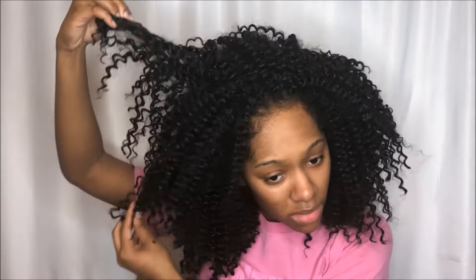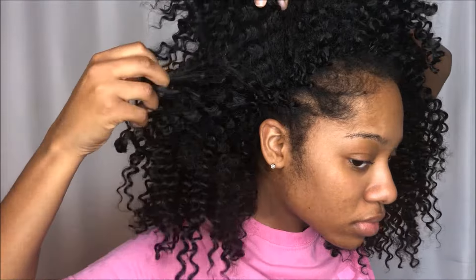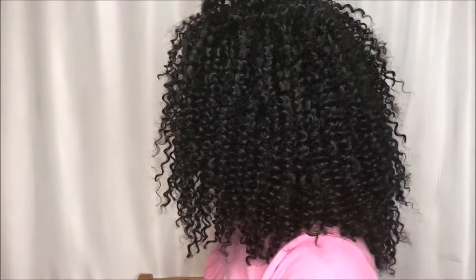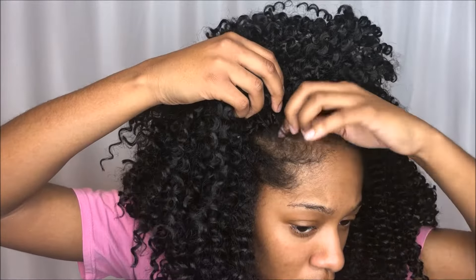I'm going to be showing you how I revive this curly synthetic crochet hair. If you want to see the tutorial on how I originally installed it, I'll leave it above and in the description box. I let it get really bad so I can show you guys how to revive it — as you can see it's really stiff and my edges are starting to come out.